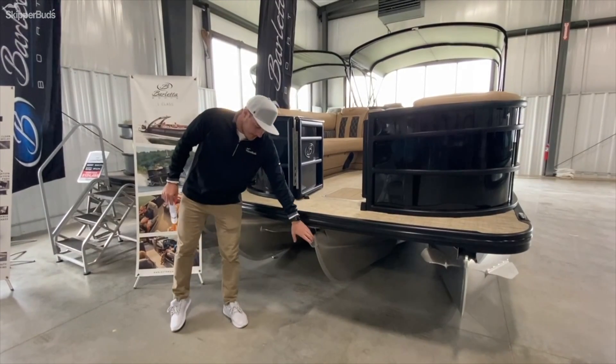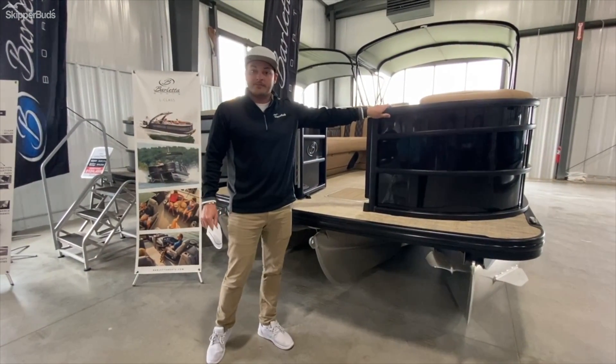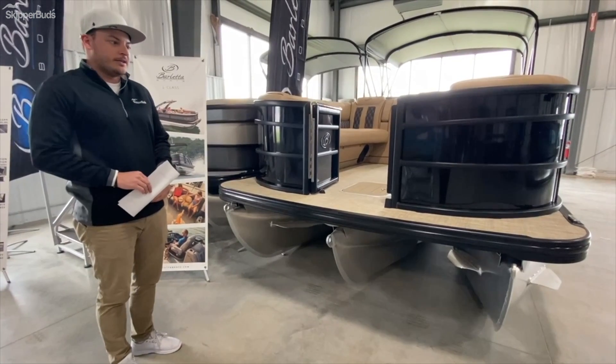This is going to have their tri-tune package and also their blackout package, so all your railing is black. The tri-tune is going to keep you nice and buoyant on the water and handle choppier water if you are on any larger bodies of water.